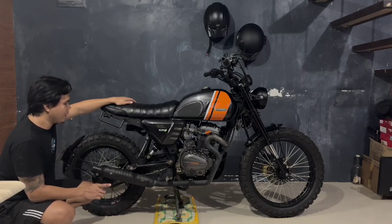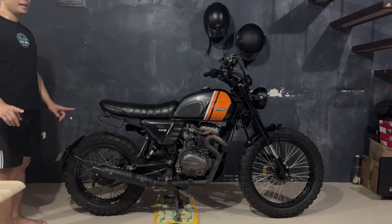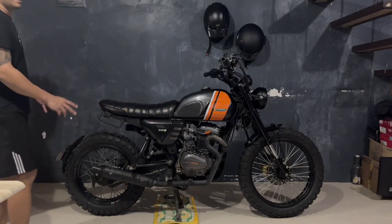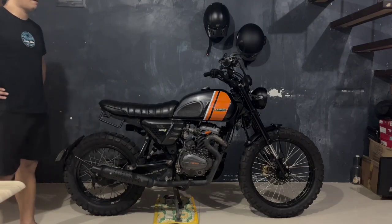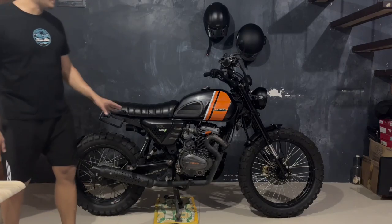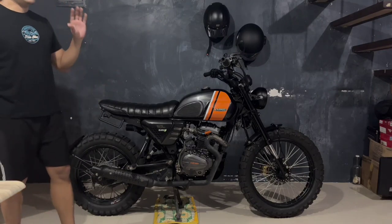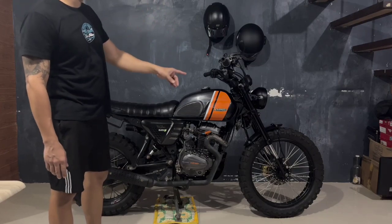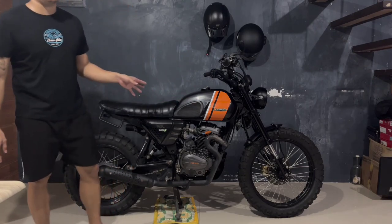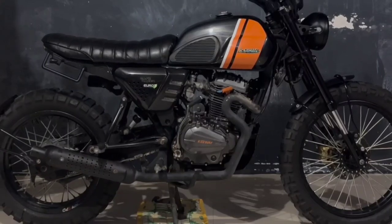Yung next natin na upgrade naman guys, kung maalala nyo nga sa video, nagpalit na rin ako ng swingarm ng Sniper 150. And then the next upgrade na ginawa ko right after ng inverted fork at MonoShock is yung sizes ng rims. Kasi kung mapapansin nyo guys, yung height ko is 5'7. Tapos ang napansin ko, nung parehas pang nakasize 17 yung mga rims niya, ang baba ng motor sa akin. So that's the time I decided na magpalit na rin ng rim sa harapan para mag-lift up siya ng kaunti. Galing siya from Cafe 400 — size 19, 1.85 by 19 yung size ng rim. 500 pesos, second hand lang din yan guys.